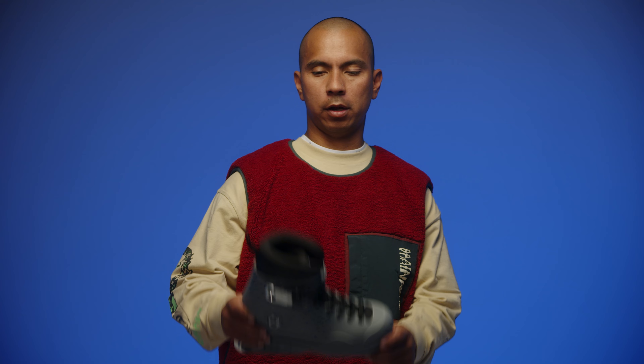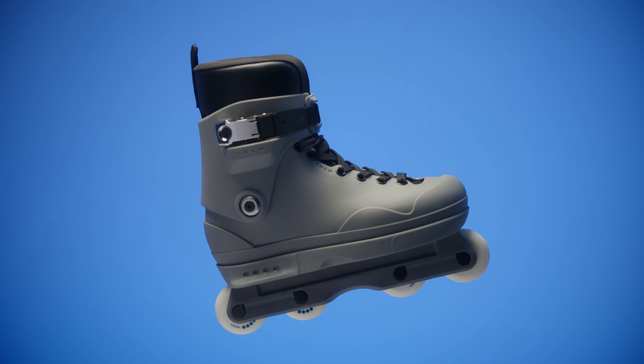Four years ago we started Them using an open mold skate, and now we're here. We're proud to introduce the truly complete Them Skates 909.